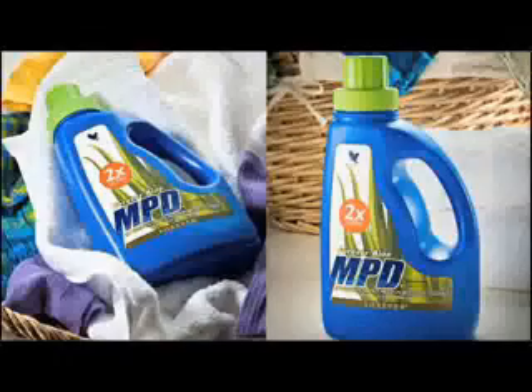So on your next product order, be sure to include the Aloe MPD 2X Ultra. And don't forget to add a couple of those handy-dandy new MPD spray bottles that have the updated measuring lines for the 2X Ultra formula.